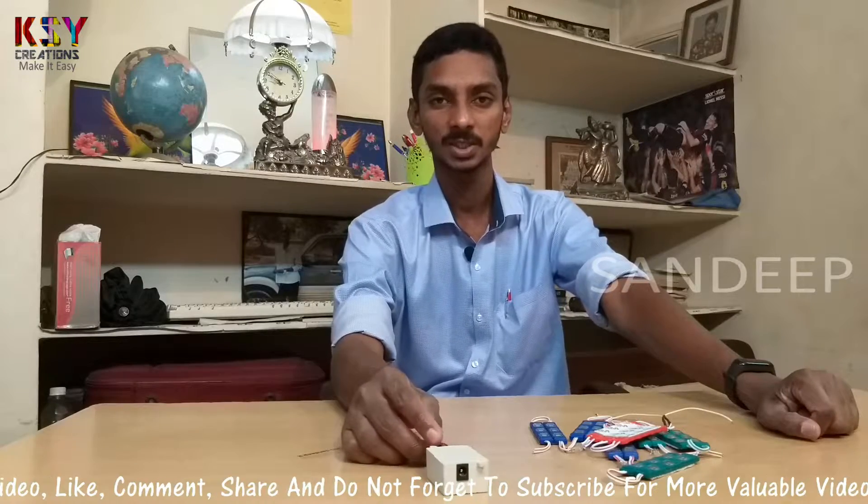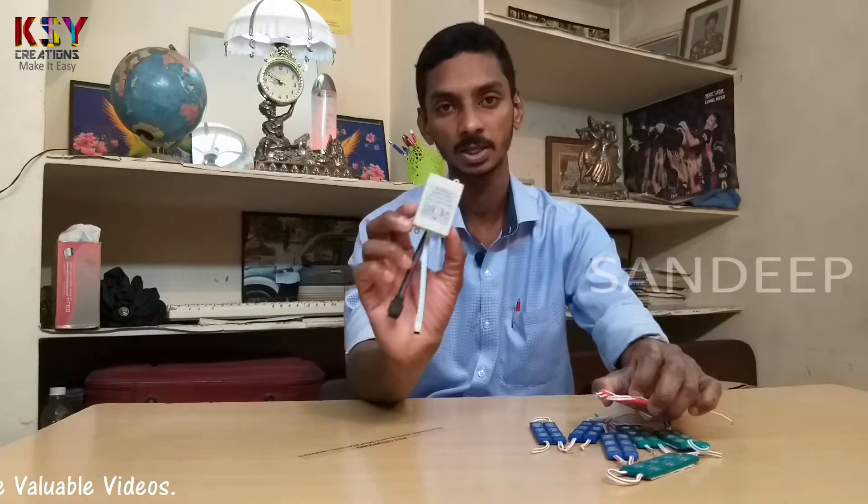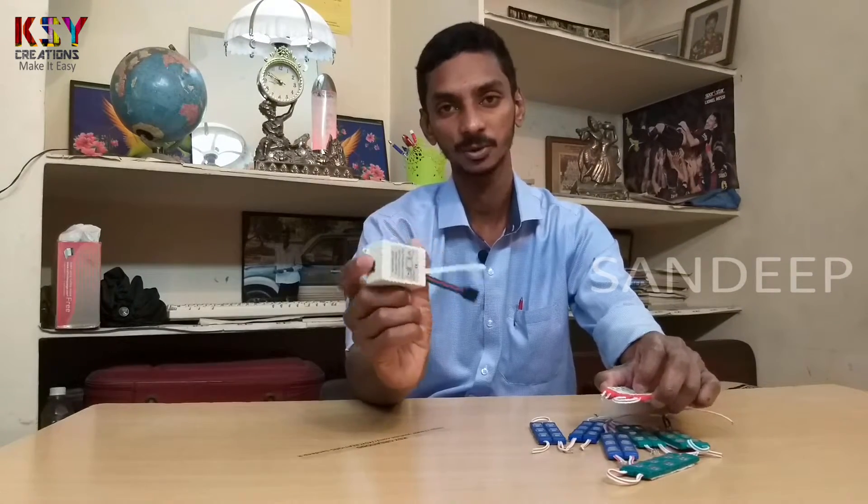Hello everyone, my name is Sandeep, you are watching KSY Creations. Today we will try to make a RGB floodlight with help of these LEDs and with help of this RGB controller. Let's see how to do it.